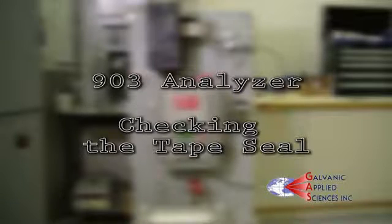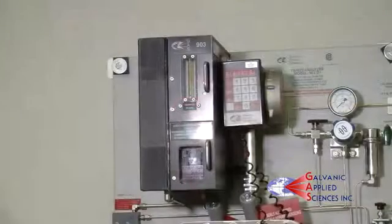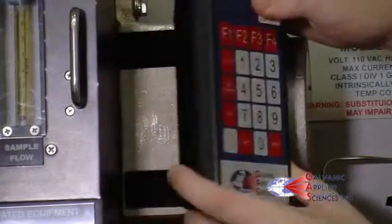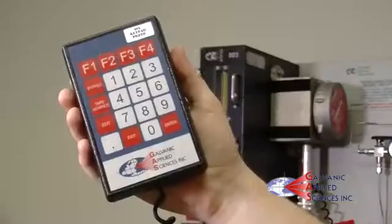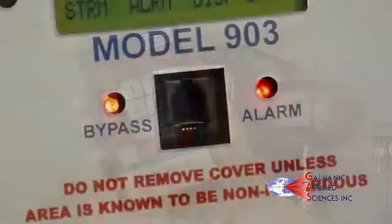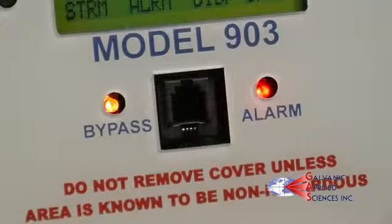Before doing any maintenance, take the handheld keypad for the 903 Analyzer and press bypass to prevent any alarms from engaging. You will know bypass is activated when you see a flashing orange light below the display. When maintenance is complete, press bypass again and the orange light will stop flashing.